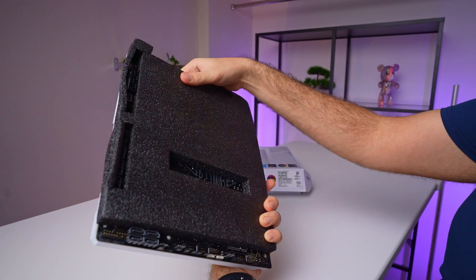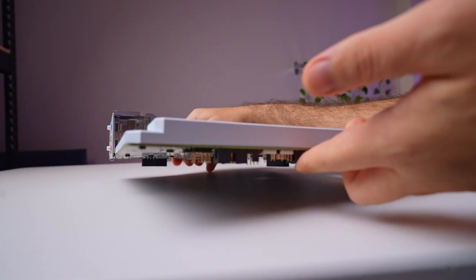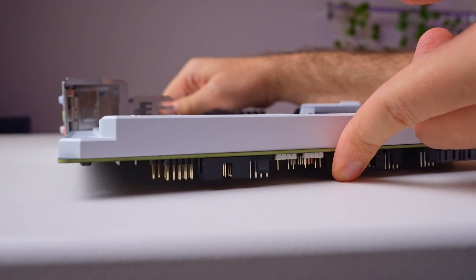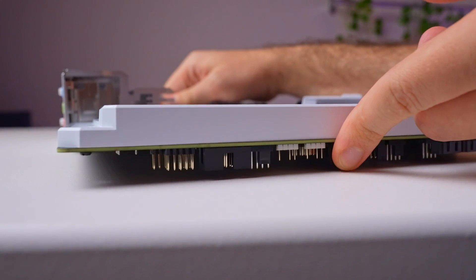When you first take it out of the box, you'll notice it's cushioned with extra foam. This is to prevent any damage to the connectors at the back when placing the motherboard on a flat surface. We'll dive deeper into those connectors in a bit.